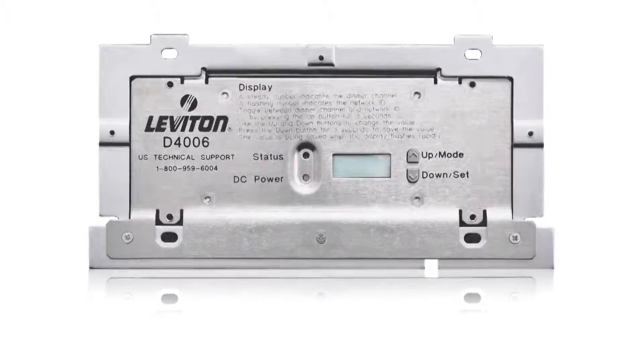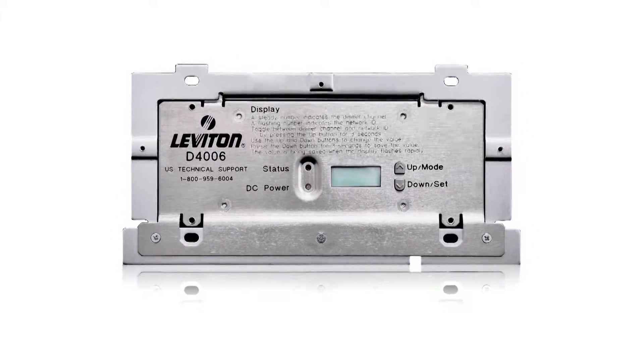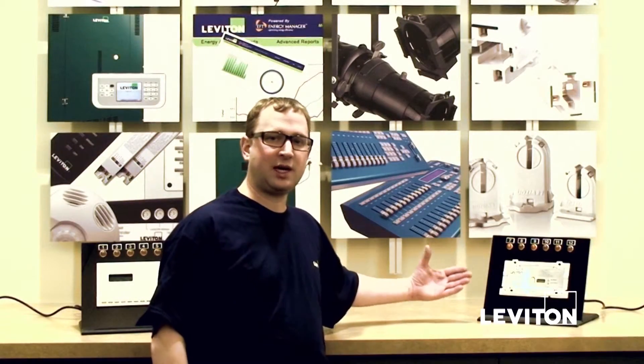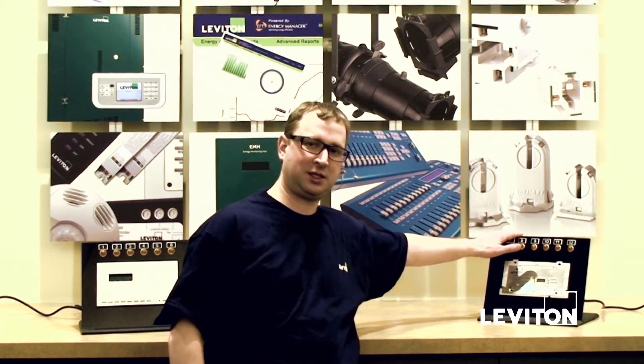In addition, we have our Dimensions 4006, which is remote dimmers. When you have more dimming or need more dimming capacity than you've got with the master unit, you can add Dimensions 4006, and that gives you an additional six dimmers. To learn more about Leviton products, please visit Leviton.com.